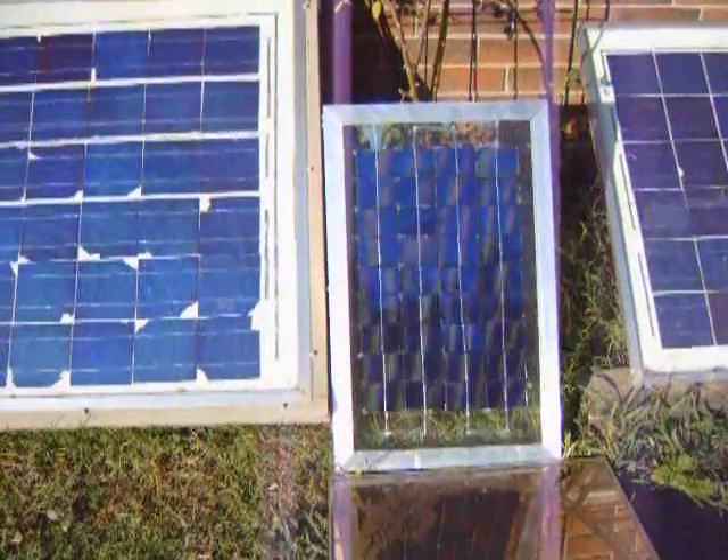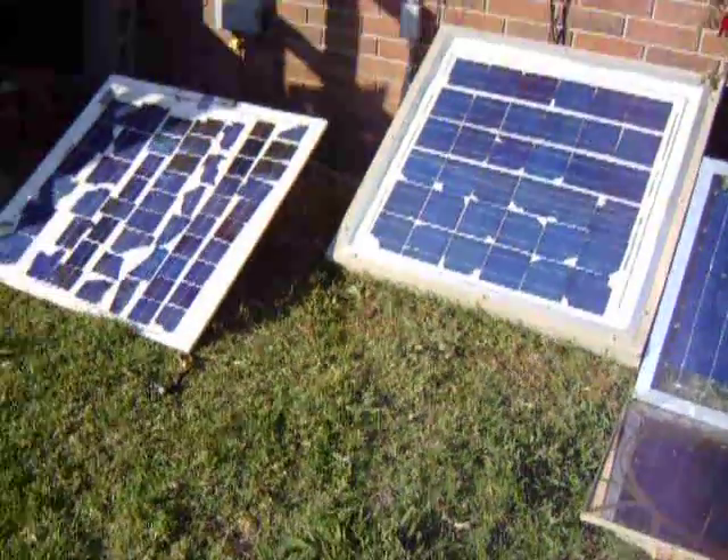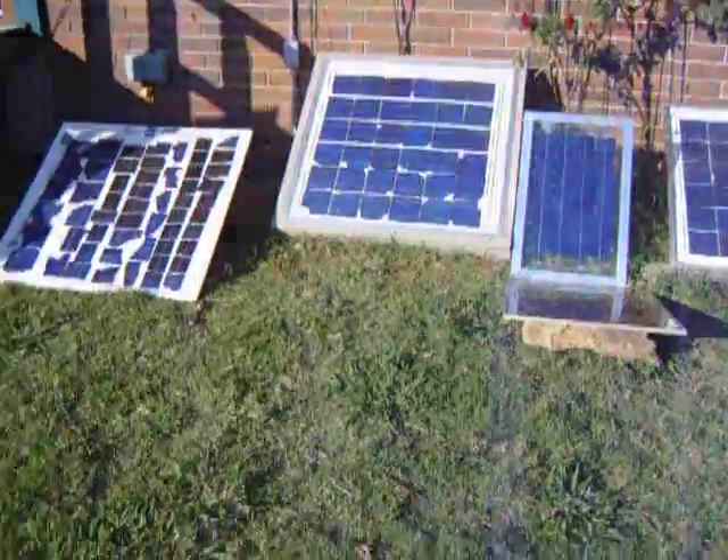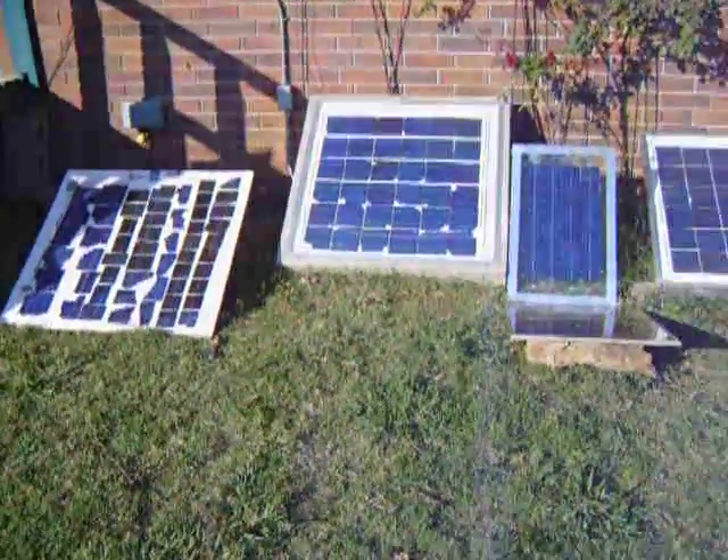Alright, thanks for watching. Oh, by the way — all of these are putting about 95 watts into the grid. Yeehaw.